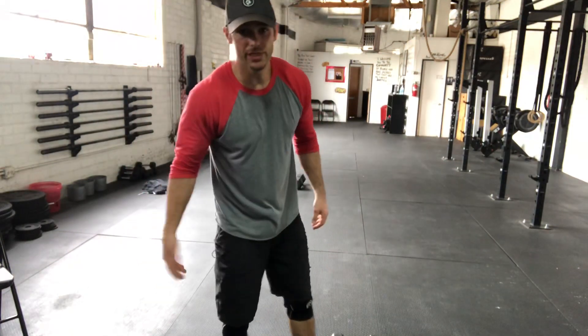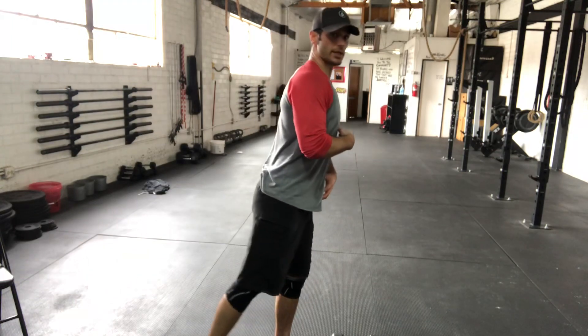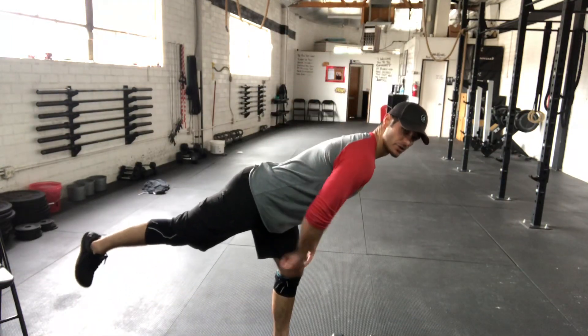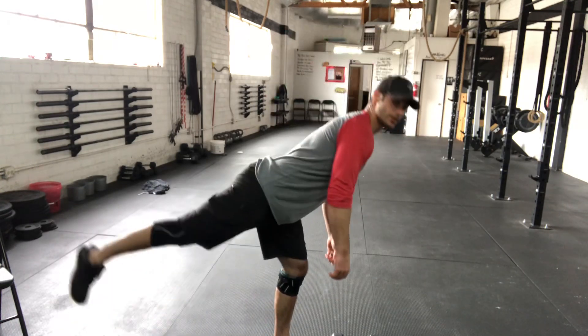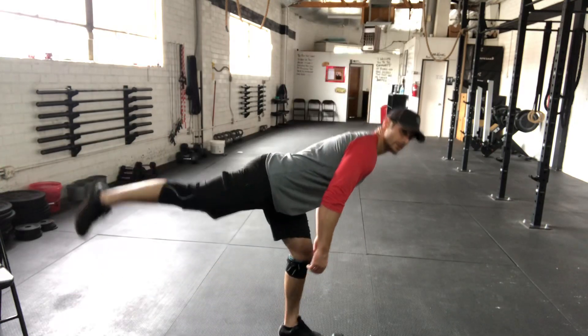If you're just starting out, you probably don't need any weight because there's going to be a lot of balance. You're hinging forward just like a regular deadlift, this back leg is kicking back, back stays neutral, just a slight bend in the knees. Back to neutral — hinge. You'll find there is a lot of balance involved.